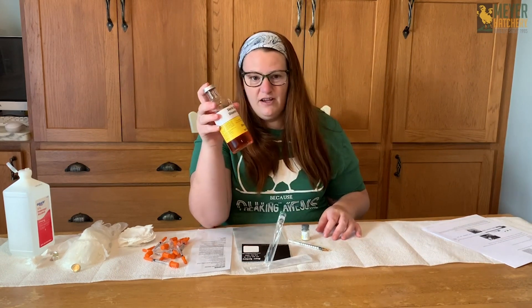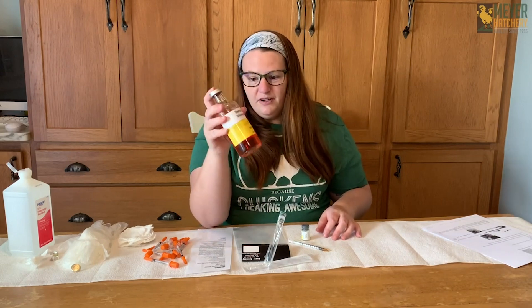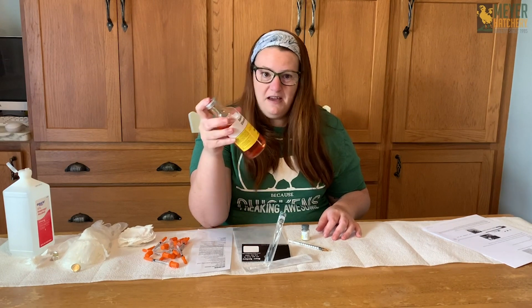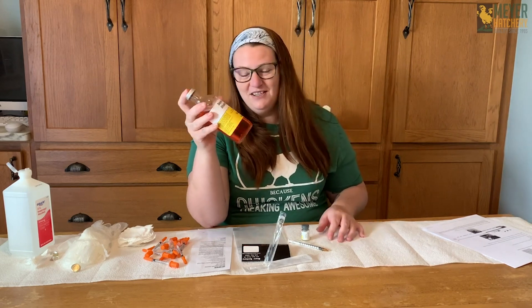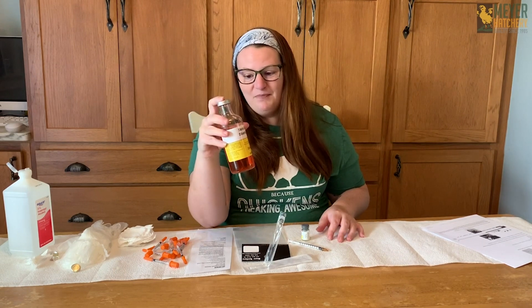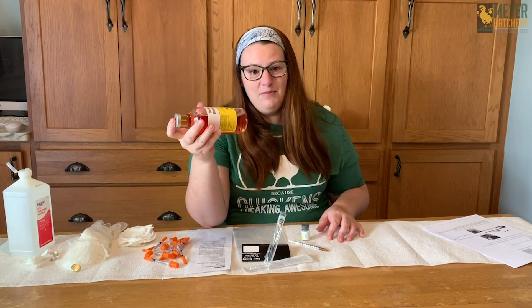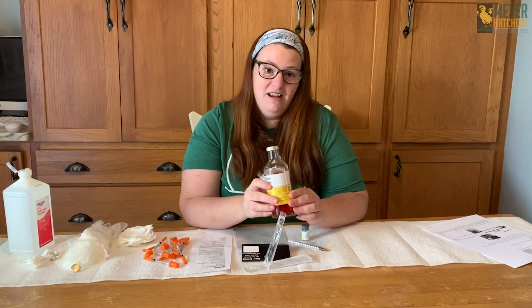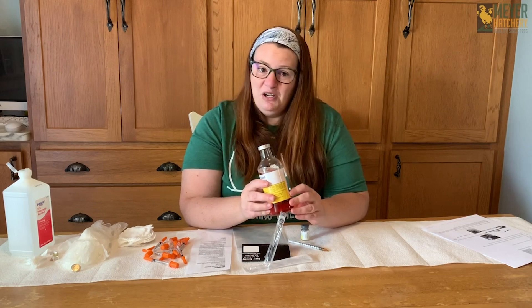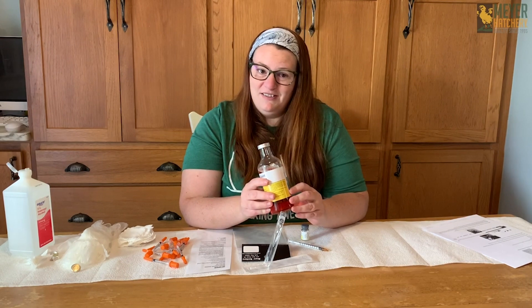Now this is our Merck vaccine. There's enough in this bottle to vaccinate a thousand chickens — I wish I had that many, but today I just have nine chickens to vaccinate, so some will go to waste. You can't keep it after it's been mixed, and I only have about an hour before it expires. So I'm going to go grab the babies and we're going to start vaccinating.